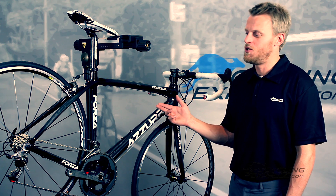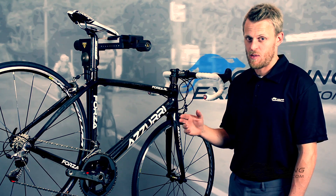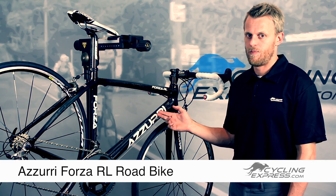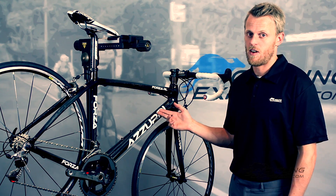Looking at here is the new Azuri Forza RL. The frame is unchanged from the last model. The reason for that was we got great feedback from customers — basically everyone that bought it gave it glowing reviews, so we saw no reason to actually change the frame.